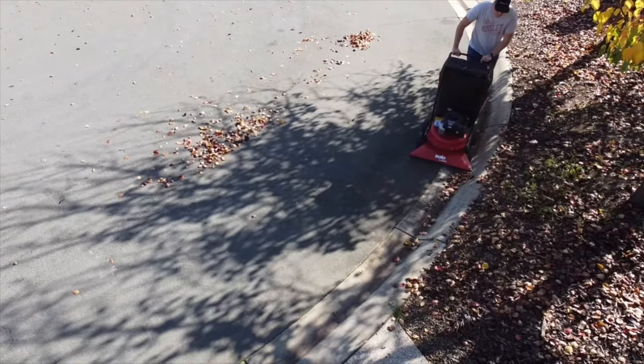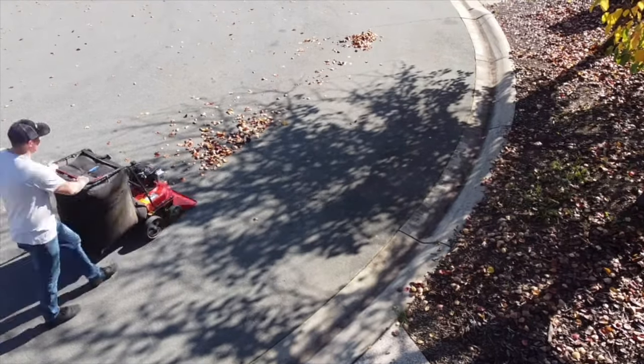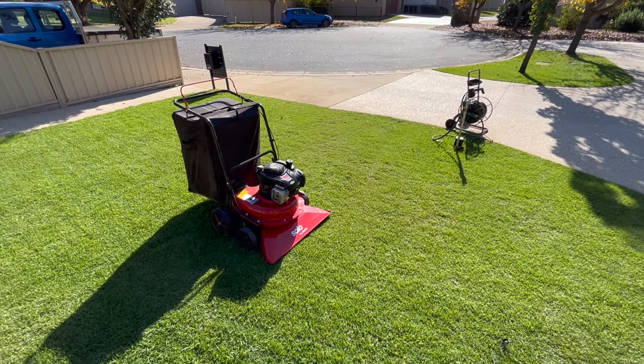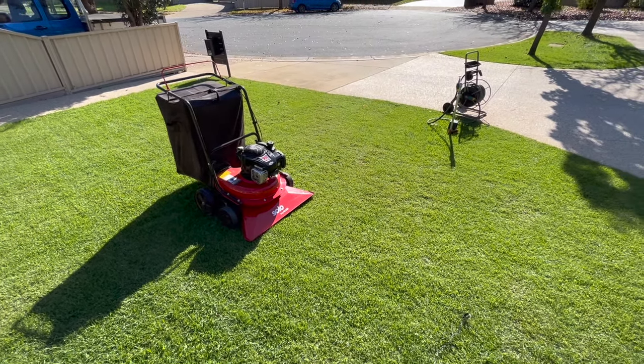If I use the blower, I can blow the leaves into the street and let the vac do its thing, and certainly make short work of it — make the neighbours envious, that's for sure. So there you have it — there's the tool review of the ALKO Solo 750P Lawn Vac.